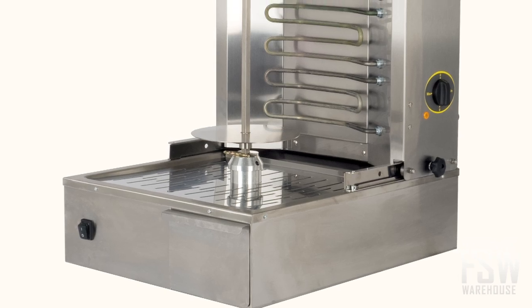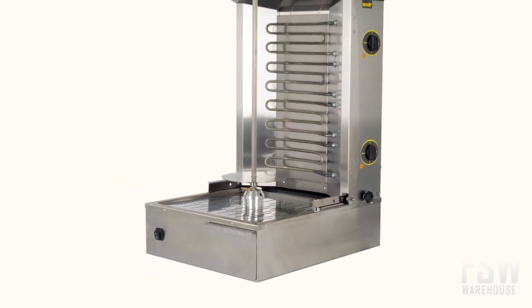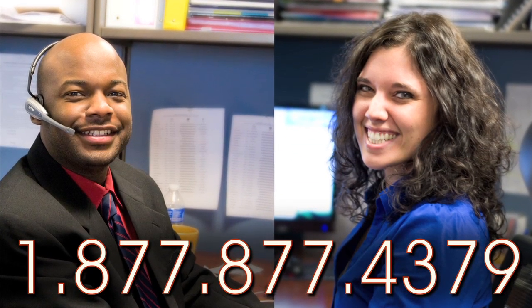The Equipex GR60E is a powerful vertical Eurogrill that produces delicious and uniform results. If you'd like to learn more about this unit, call your foodservicewarehouse.com personal camp manager today!